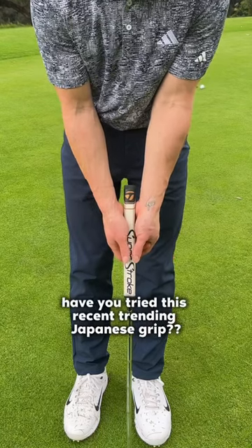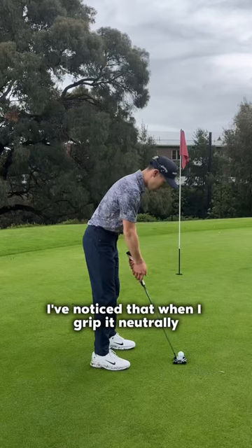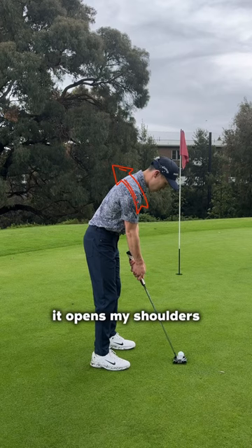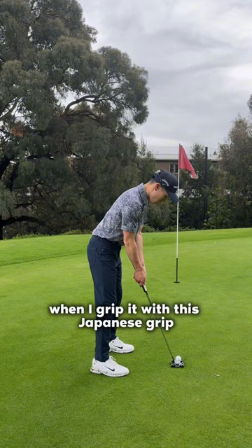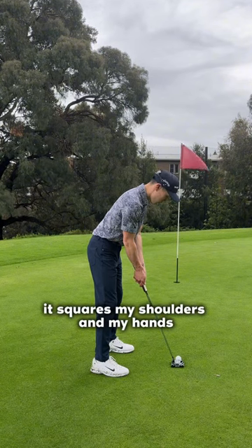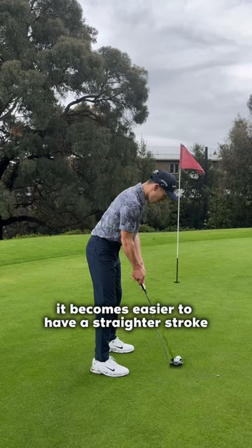Have you tried this recent trending Japanese grip? I've noticed that when I grip it neutrally, it opens my shoulders, and when I do the reverse grip, it closes it. But as you can see, when I grip it with this Japanese grip, it squares my shoulders and my hands. It becomes easier to have a straighter stroke.